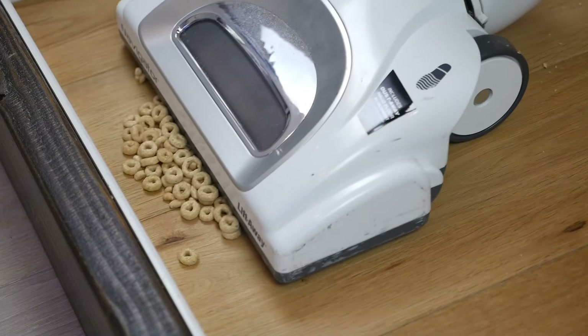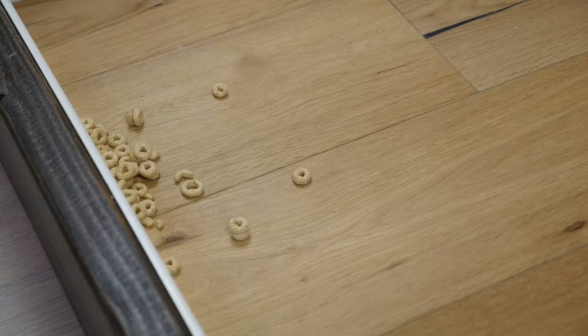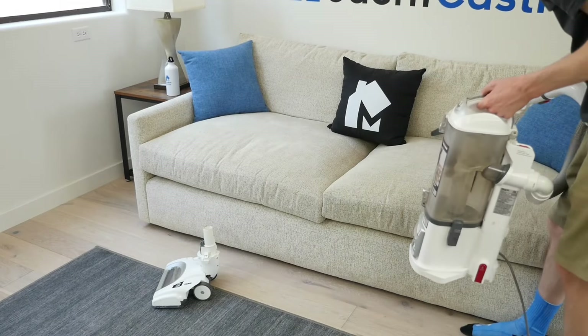Overall, it is not the absolute best, but still a great pick considering the inexpensive price point. Next up, let's talk about cordless stick vacuums.